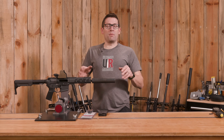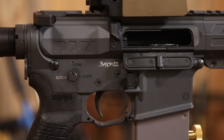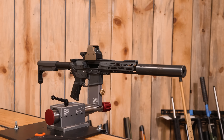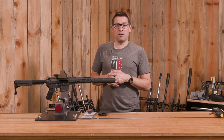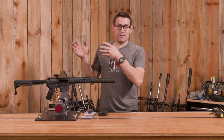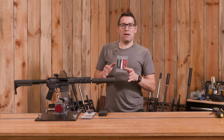Hey guys, Gavin Gear here from ultimatereloader.com. On the channel you've seen this 8.5-inch 300 Blackout CMMG Banshee multiple times. This is a really fun compact rifle but it does have its limitations. With an 8.5-inch barrel and running 300 Blackout, some tuning is necessary — tuning to transition from a 150-grain bullet that's supersonic over to a 220-grain bullet that's subsonic. If we were to take the suppressor off, or even run a different suppressor, tuning is the answer.